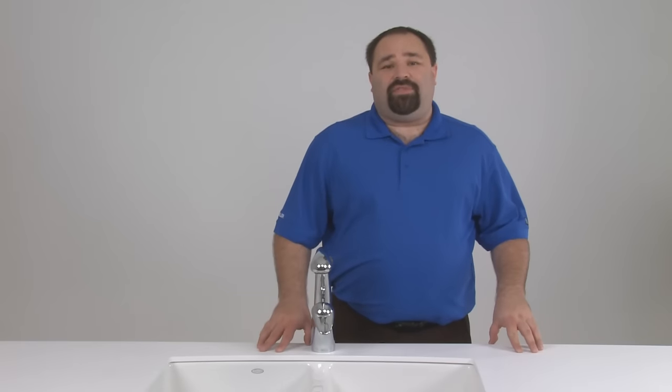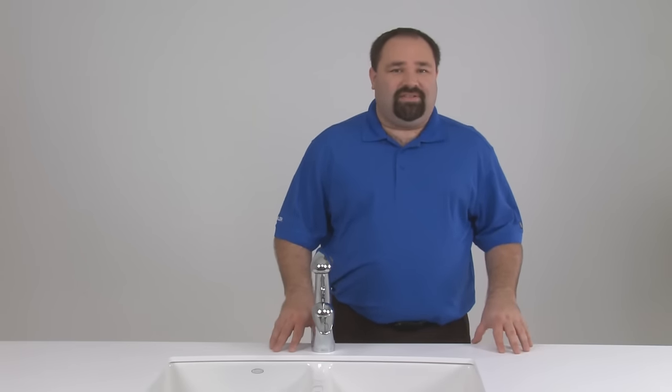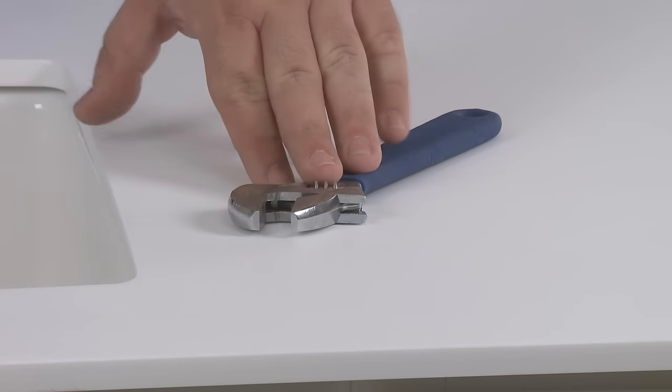Although Kohler faucets are made with the highest quality materials, they may need occasional service. Luckily, they're designed for easy home repair. To complete this project, we recommend that you have a wrench on hand. To begin, turn the water supply off to your faucet.